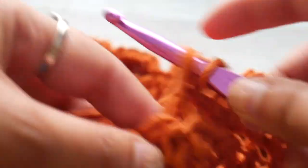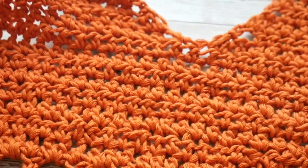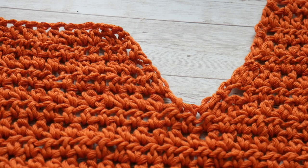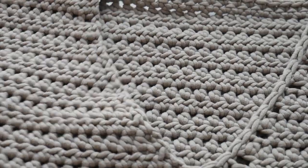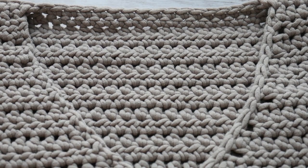So row 21 is my no-decrease row; for row 22 I will do a decrease; row 23 I will not decrease, and so on until I have completed my decreases to have 10 half double crochets. This is what our V is looking like — you can see how it's forming, we have that slant that creates the V shape.